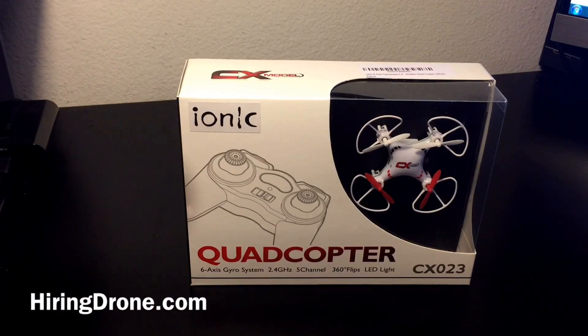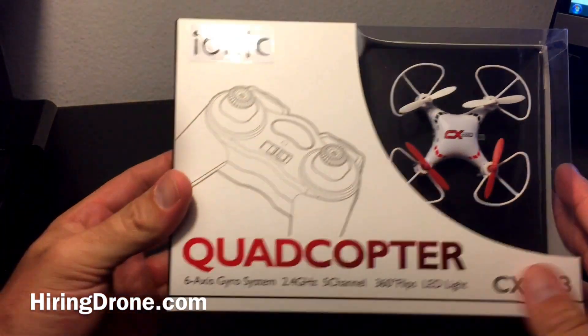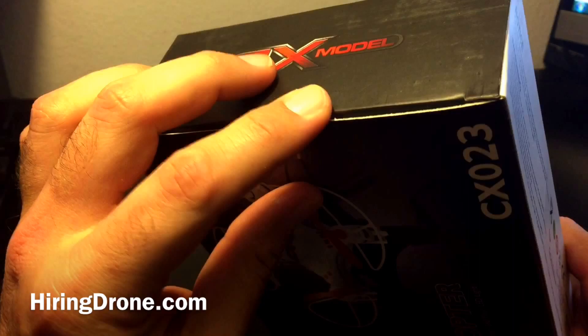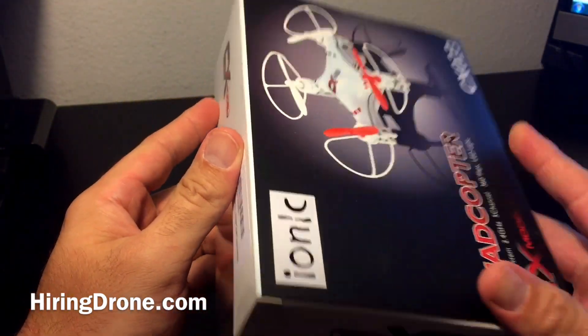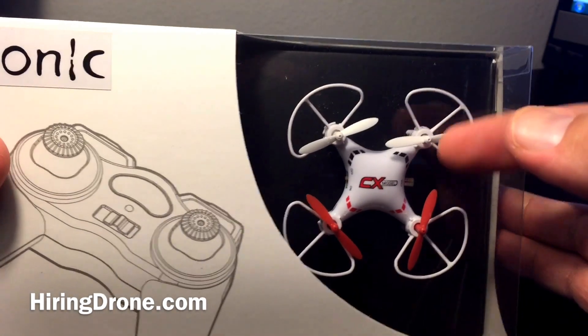What's up quadcopter fans, this is Hiringadrone.com and today I'm going to bring you a review on the IONIQ Quadcopter CX023. This is a brand new one that I just received in the mail — sealed, never opened. As you can see, you can see the drone right through the box here.